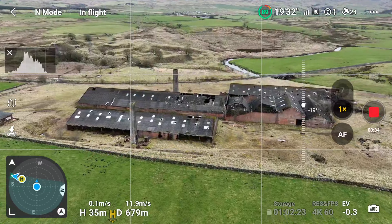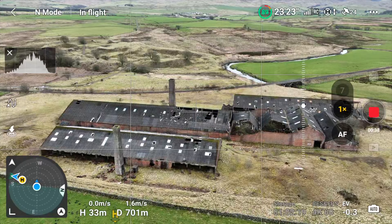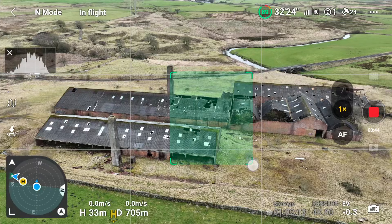When you've chosen the object that you wish to parallax around, move the drone fairly close to it so that you have the object on the screen. Then on the screen, draw a square around the point that is going to be the centre of the parallax.